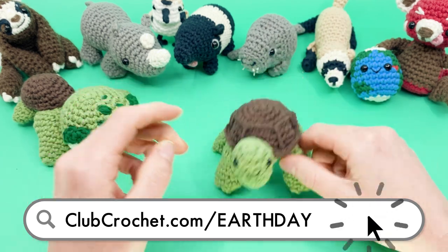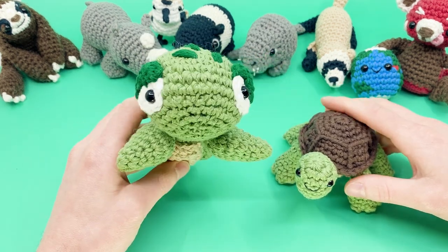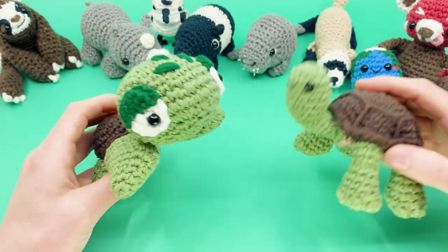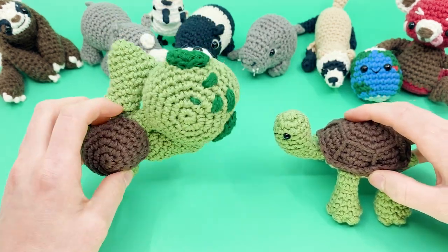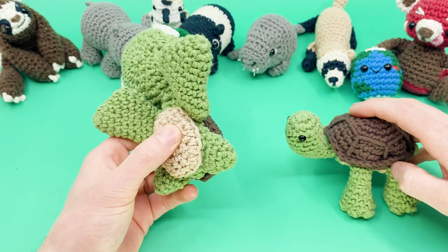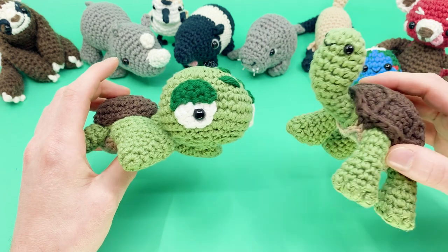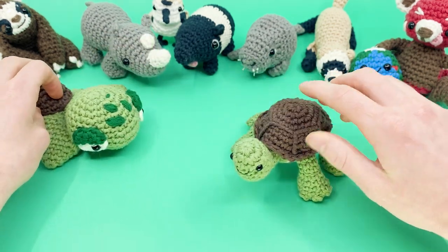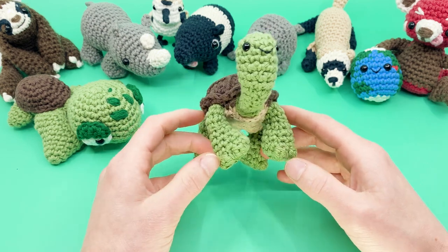If you want to check out some more of our Earth Day patterns, you can find them all at clubcrochet.com/earthday. This year's other newest addition is another turtle from Sir Pearl Gray — Finn the Sea Turtle. You should also go check out Finn the Sea Turtle after you finish making your tiny giant tortoise. You can find them all at clubcrochet.com/earthday.